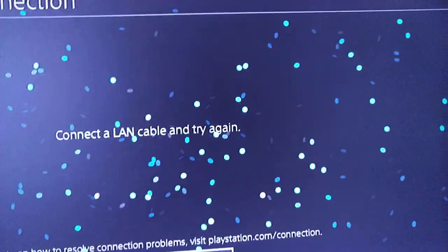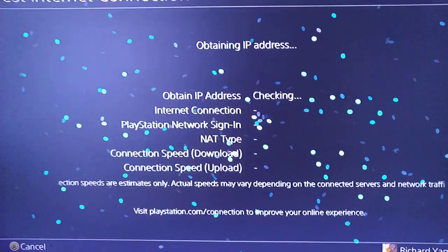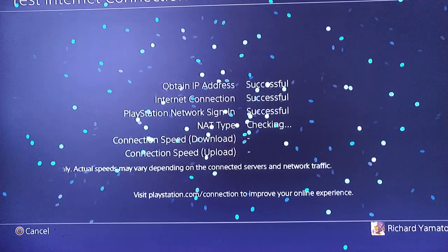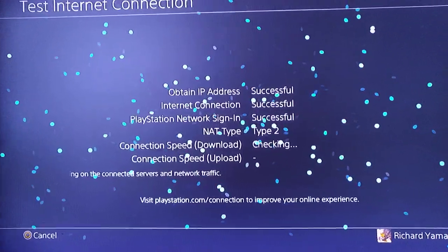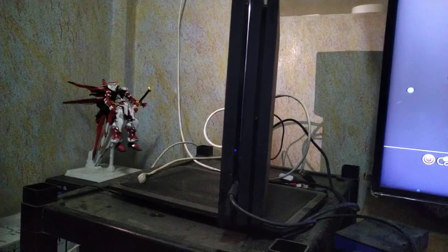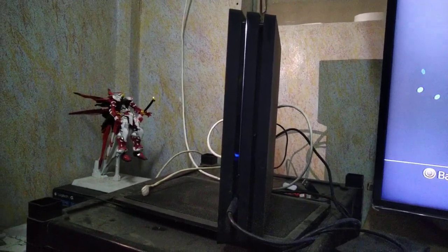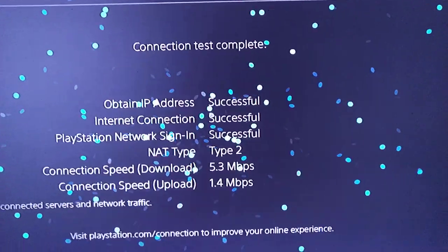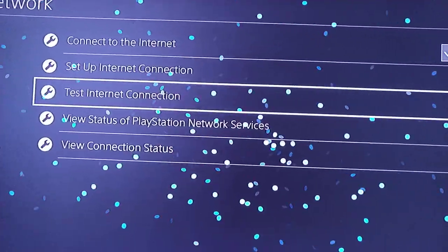Let's see what's going on here — let's test the internet connection. All right, there we go. So your PS4 is not defective. I'm using a PS4 Pro, before I had a PS4 Slim, one terabyte. Looks like it works — let's try again just to make sure.